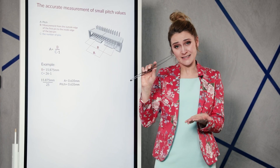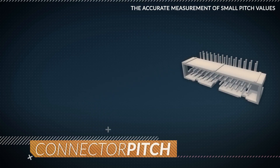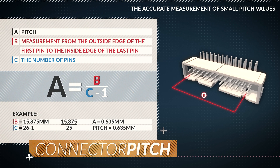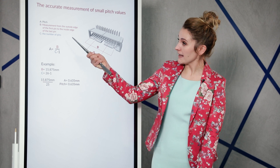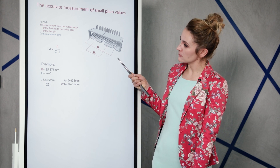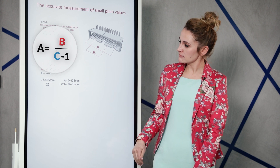With a connector that small, it's difficult to maintain accuracy. You can measure the pitch from the outside edge of the first pin to the inside edge of the last pin, then count the number of pins in the row. You can then use a simple linear equation, where A is the pitch, B is the measurement from the outside edge of the first pin to the inside edge of the last pin, and C is the number of pins. That's the equation and that's the action.